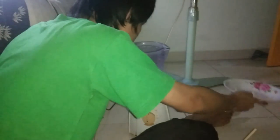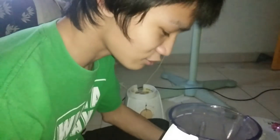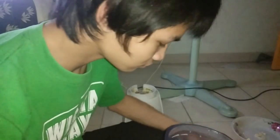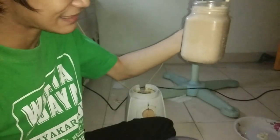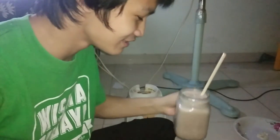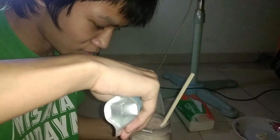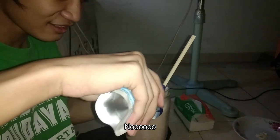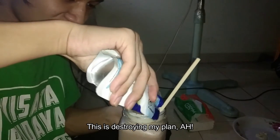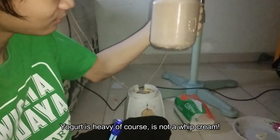Oh damn. Very chocolucky. This is too much. Dude, feels like this. I don't think I know what the heck this is. It's heavy, not whipped cream.